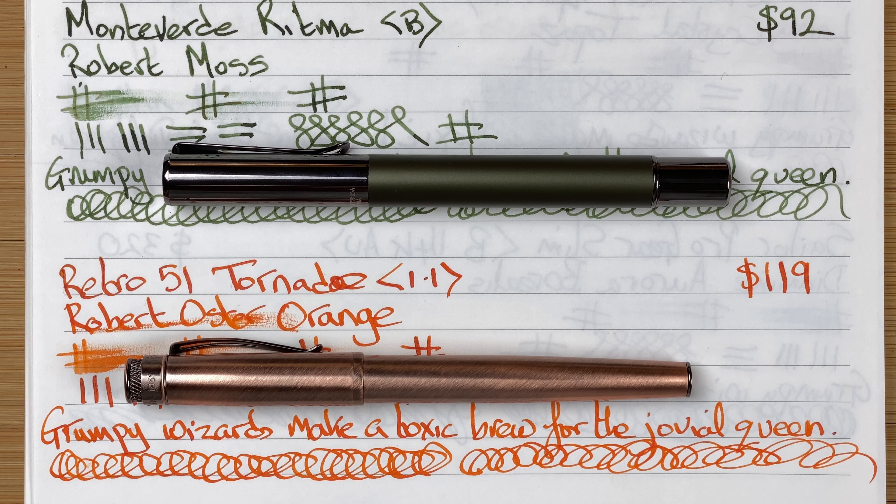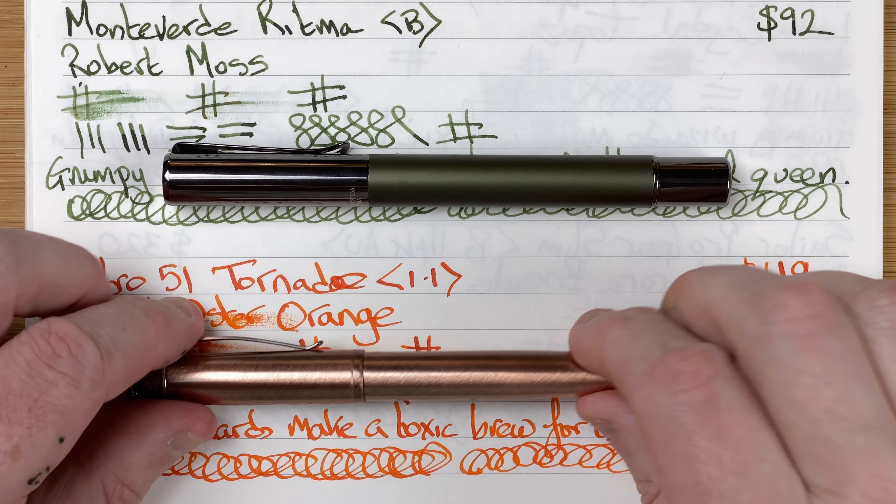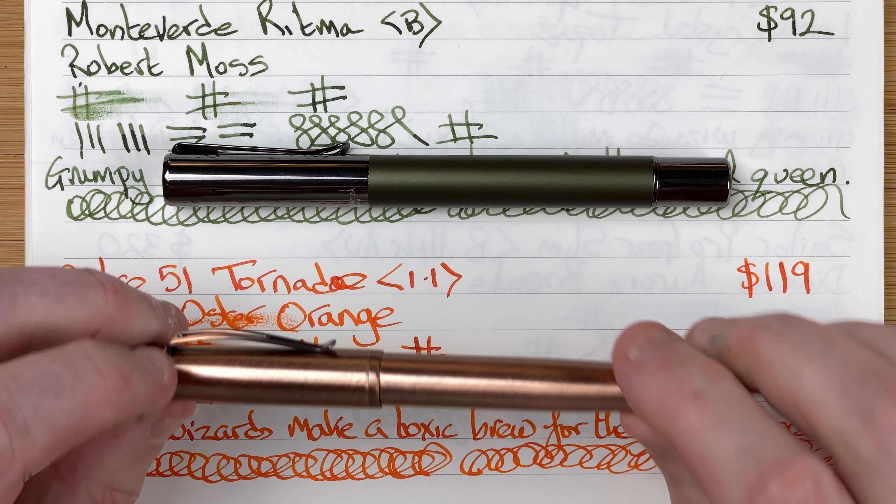That inconsistency with the Retro 51 means it's not reliable — if I'm in a meeting I don't want a pen I'm going to have to fight against. The ink flow is a little bit disappointing on the Retro 51, but once it's going, as long as I don't stop for more than a few seconds, it's fine. Comfort — I very much prefer the comfort of the Ritma. It's a nice chunky, weighty pen with a nice size and feel; it feels well balanced and just glorious to hold. With the Retro 51, I find it feels a bit short and a bit narrow — like I'm fighting against it. Though I do have quite large hands, so bear that in mind.